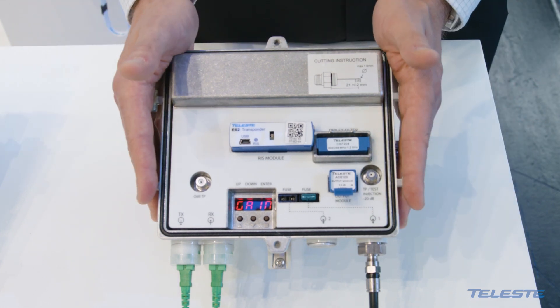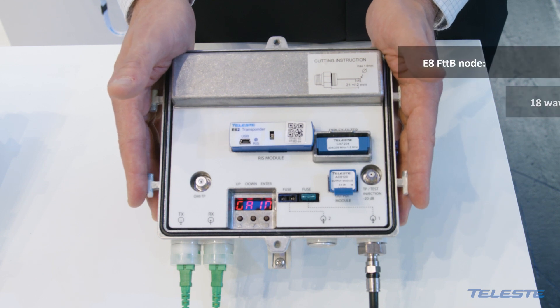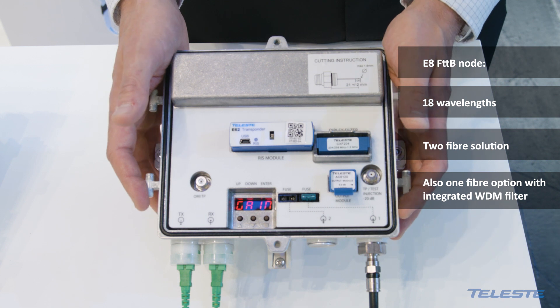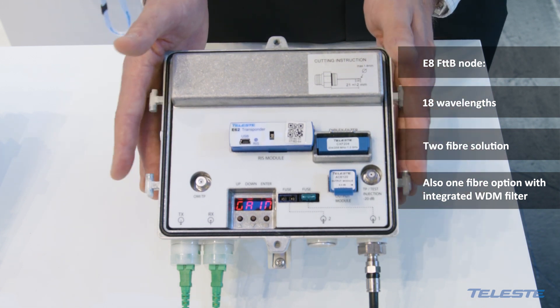This node can be ordered with 18 different wavelengths, so every CWDM wavelength is available for the upstream laser type.